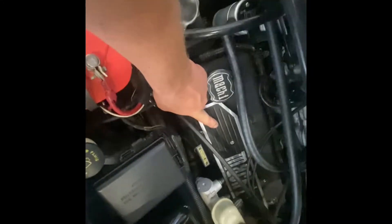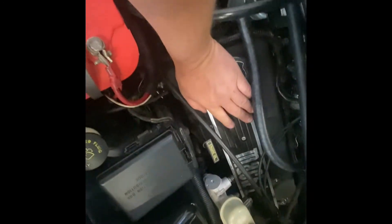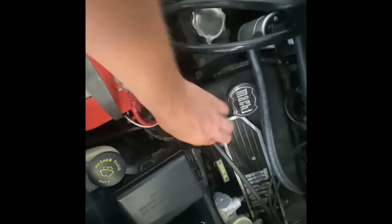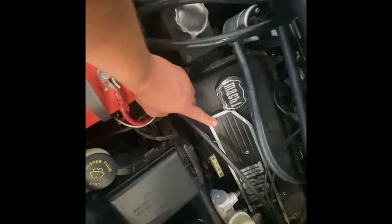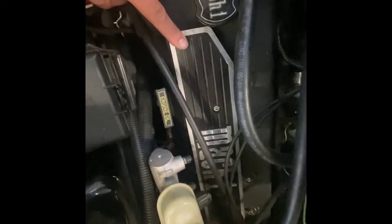I got these from a guy — I believe the name is something Concepts, he's based in Florida. He makes these really cool custom coil covers, so we got custom ones that say 'Mach 1,' which are really awesome.